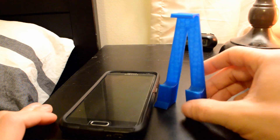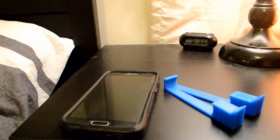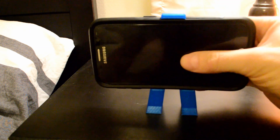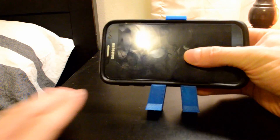Here's the final product — it's standing up and looks like an A, printed flat on my 3D printer. I take my phone and slide it in, and there we go. When it's centered, the power button is not being covered, and the two volume buttons on the bottom are not covered either.